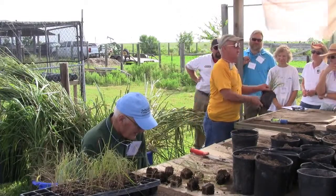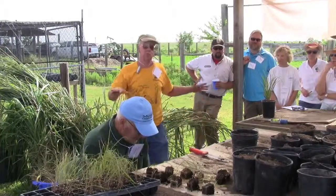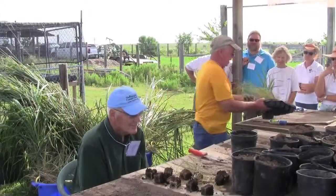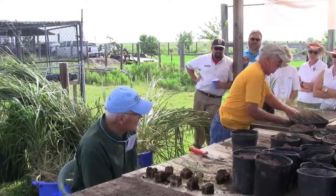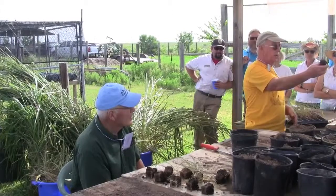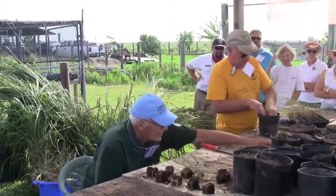Everybody's paid attention to switchgrass — per acre, switchgrass will make more ethanol per acre than corn will. Two different sources of plants: one of them are right out of the greenhouse, and that's what we do with these kinds of trays. This one happens to be yellow Indian grass. You can see there are multiple plants in there and the roots all go down to the bottom. Essentially all we do is put it in the pot.